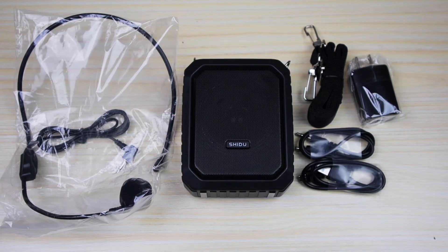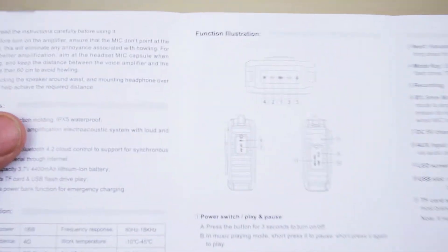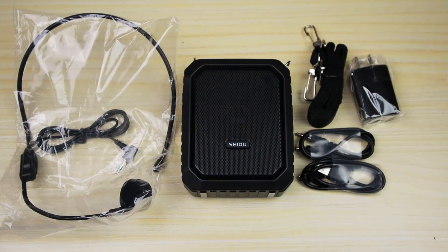As I was done taking everything out of the box, I noticed the instructions were at the very bottom, which normally I see them on the top. Opening this up for you — it gives you all the different features, all the different controls, how to charge it. Pretty cool. Now let's go ahead and run some tests so you can hear what this guy sounds like.